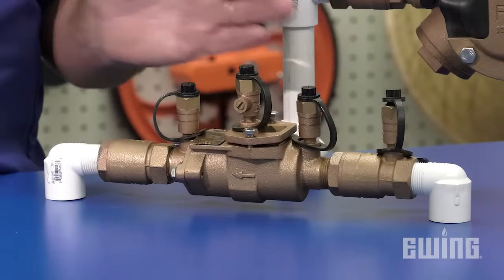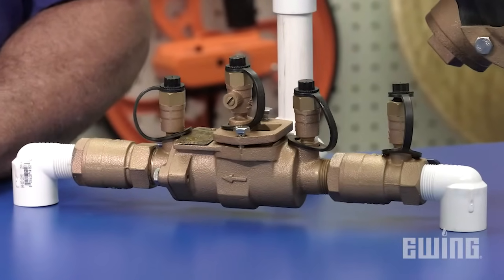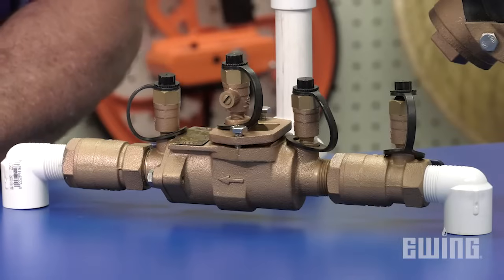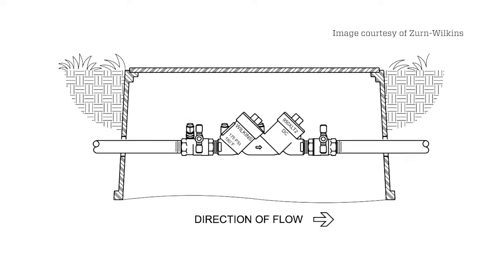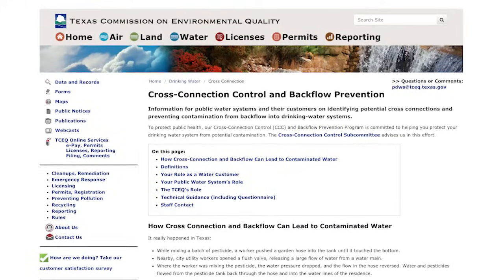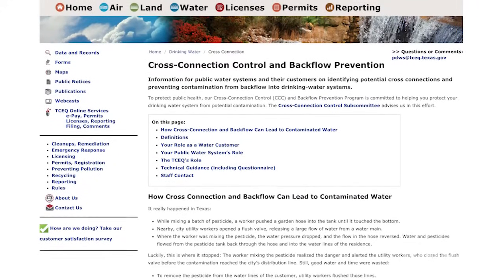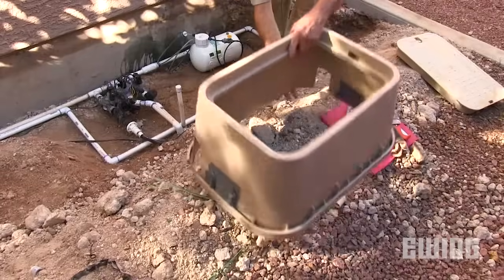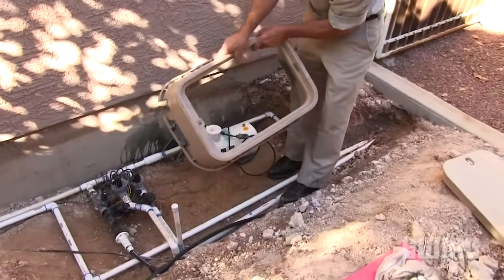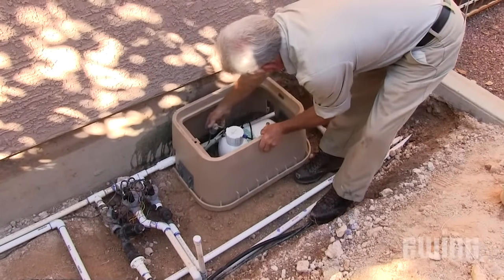A double check valve, also called a DCV, is appropriate for residential and commercial installations where there is continuous pressure. One nice benefit of a DCV is that it can be installed in a valve box underground. Be sure to check your local codes, as a DCV doesn't always meet the requirements for an irrigation system — because they are not designed for health hazard situations, such as an irrigation system with a fertilizer injector.